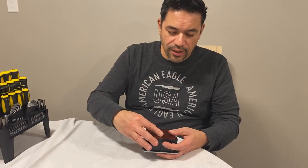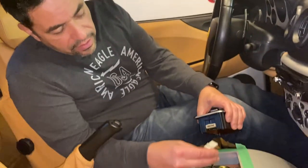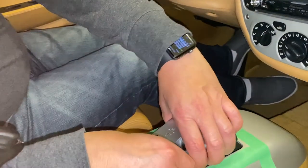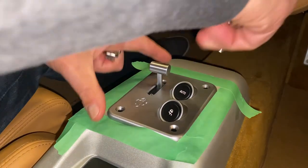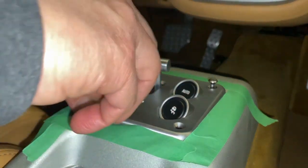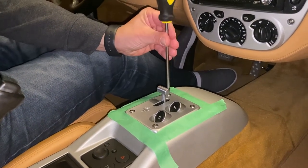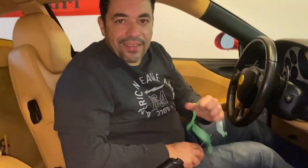The last piece just snaps in. Now let's go throw it back in the car. It's just the reverse order of removal — we reconnect our clip, feed it in, and reinstall our four screws. That's our last screw; we can remove the masking tape and we're all done.